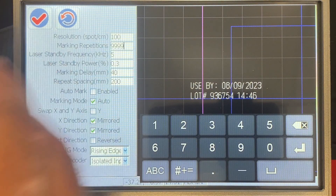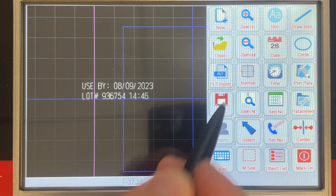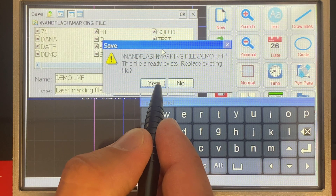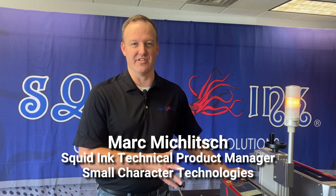Once we've got our settings correct, we hit the checkbox. Don't forget to save your message after you've got all of this set up — we want to make sure those parameters are saved to this template. We click OK, and since we've updated some settings, we're just overwriting the existing file and we're done. That wraps up our video on setting up one of our SQ laser systems on a variable speed production line while using an encoder. If you'd like to see more videos on our lasers or any of our other products, please subscribe to our YouTube channel, and head over to squidding.com for more information on all of our product lines. Thank you.